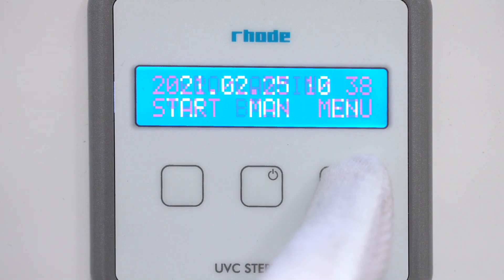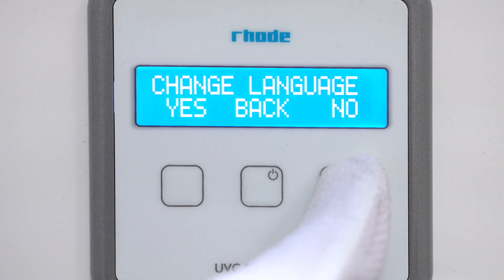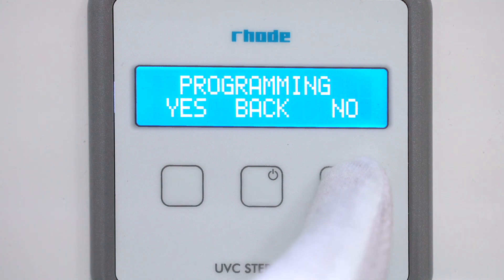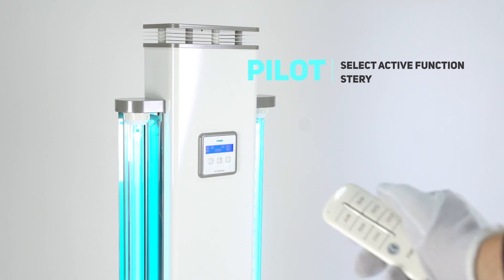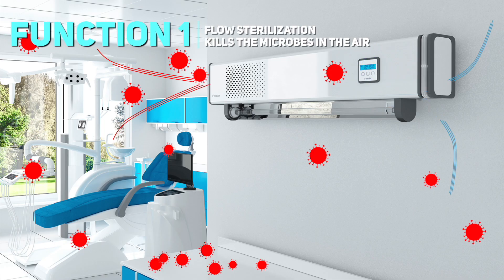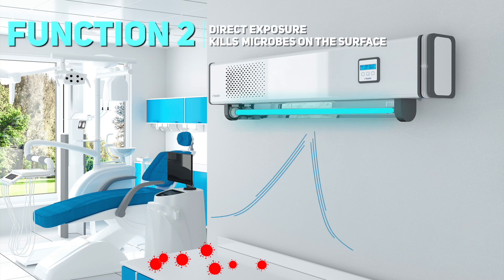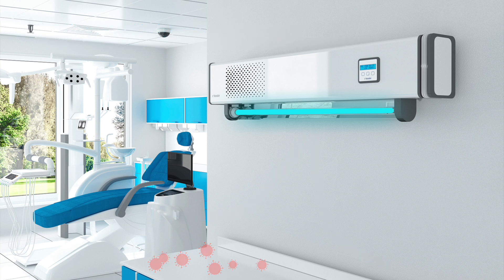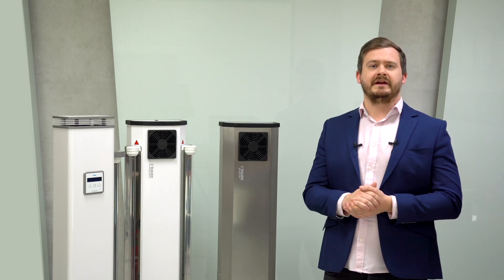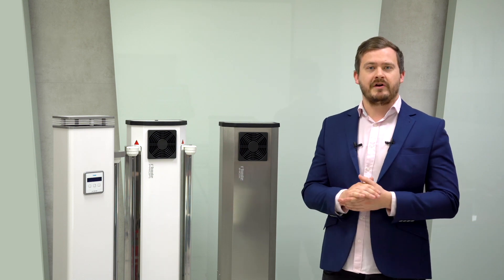In addition, the Elite programmer has many additional functions such as working time counters, alarms for replacement of radiators and filters, automatic and manual operating modes, and many others. Just like the Pro-Fi model, the Elite can be controlled by remote control or a mobile application. The interior of the sterilizer is protected against dust by a dedicated filter with increased active surface and low flow resistance, which can be replaced with an active carbon filter or a HEPA filter.